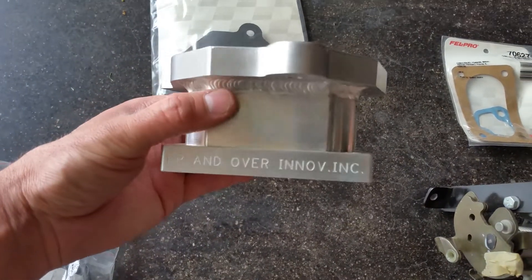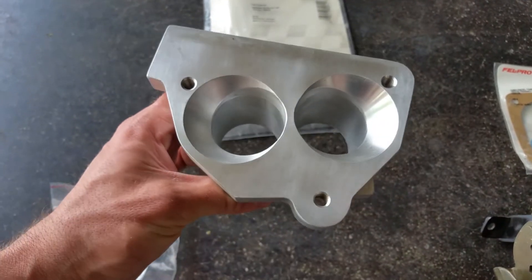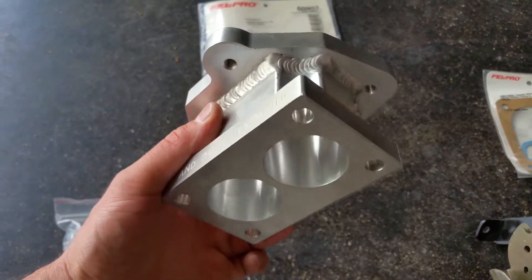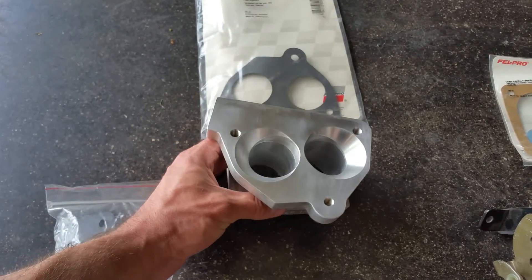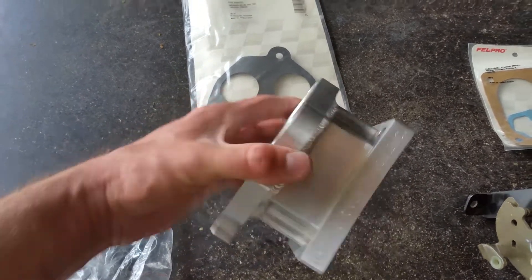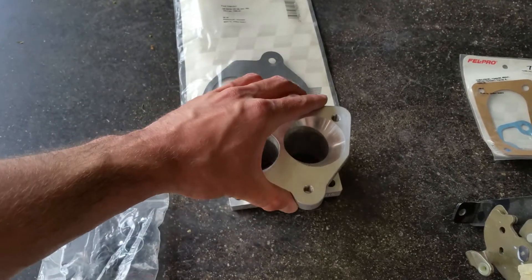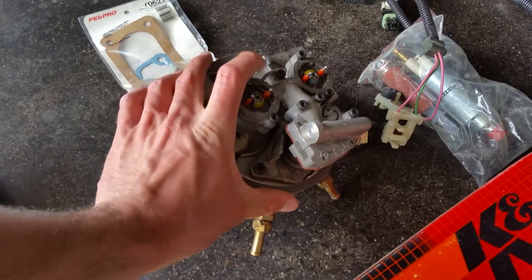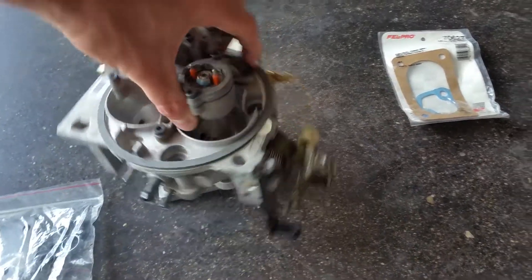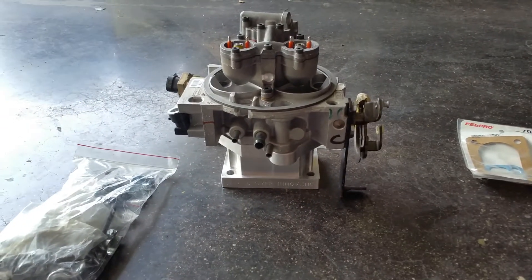This adapter is from Up and Over Innovations — they're probably not in business anymore, but I could be wrong. It's a really nice one; the one we did on my cousin's project was just a cast aluminum piece that doesn't look as pretty. This one is billet aluminum with some fat welds. Anyway, this guy just sits on top — it goes this way — and then this bottom piece goes onto your intake manifold, just like that.